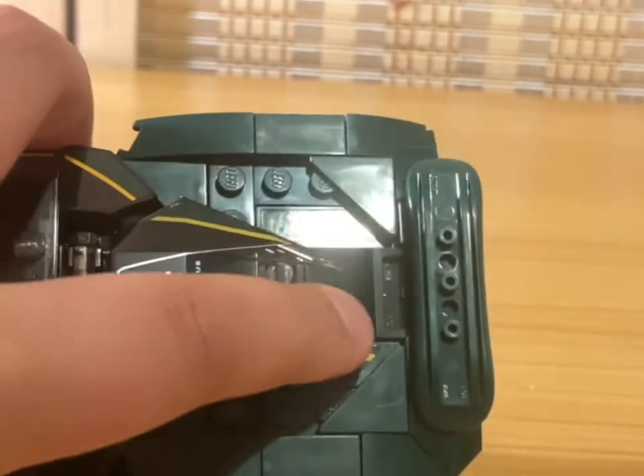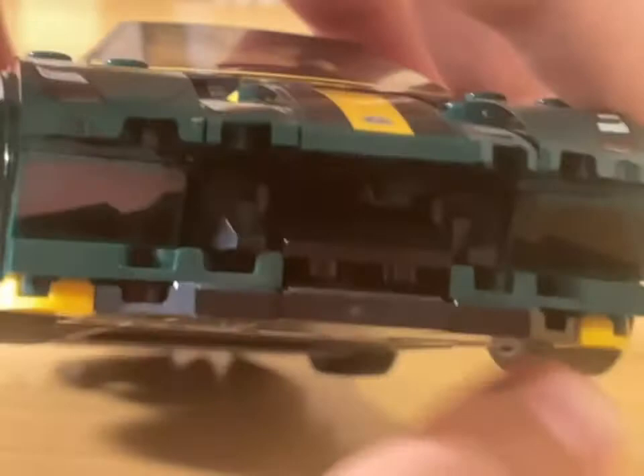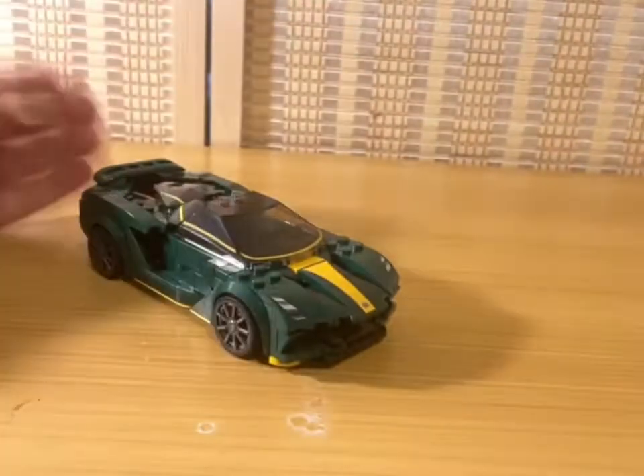Also there's an anti-stud right there — I know that shouldn't bother me but it does, it just triggers me. And the same thing here with even more anti-studs, and especially that one — oh my gosh, it is just horrible.